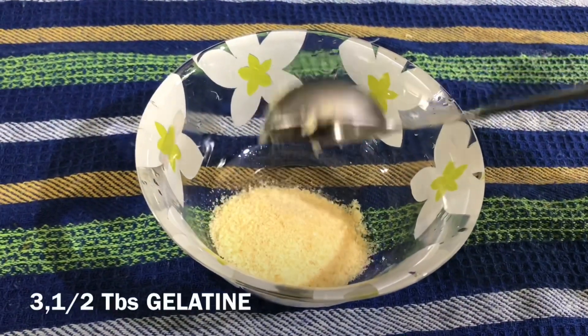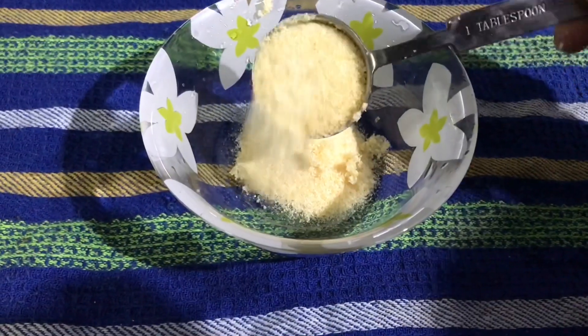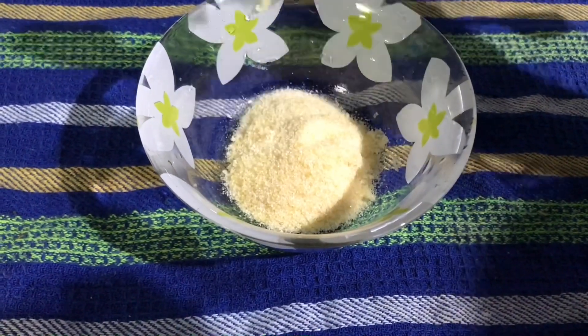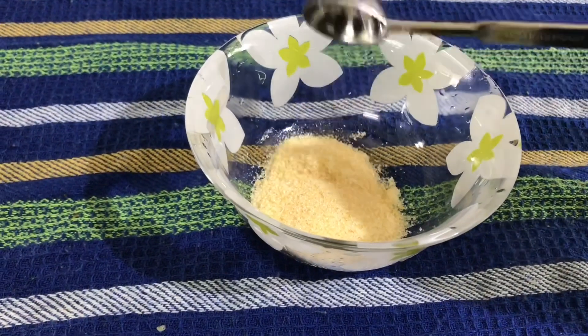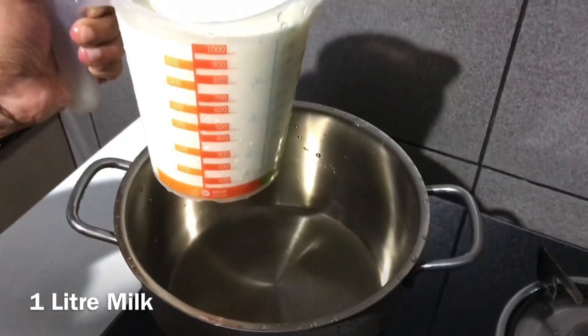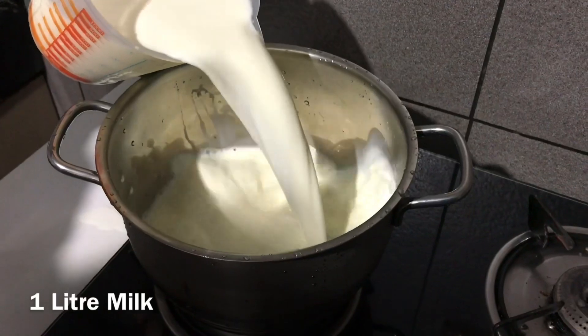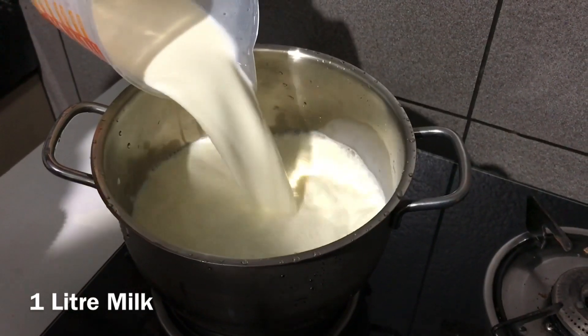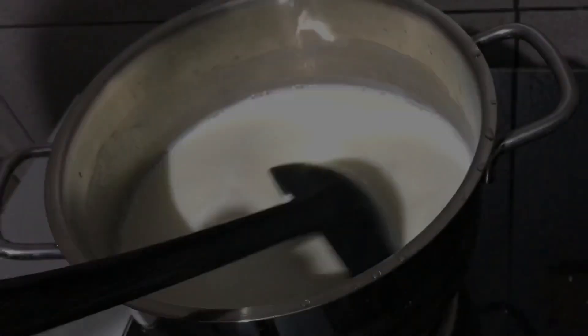We will use 3 tablespoons of gelatin. I am going to show you how to use it — 1 tablespoon of gelatin and 6 tablespoons of the mixture.